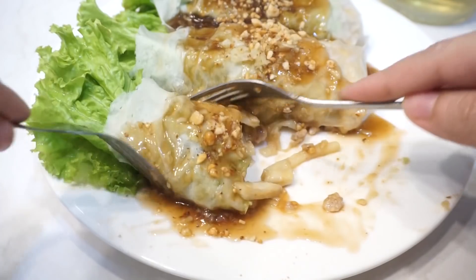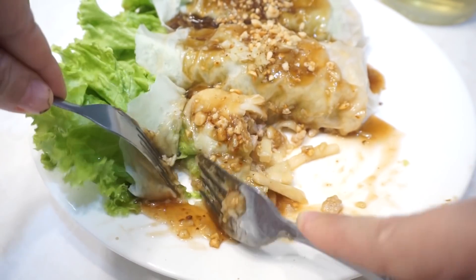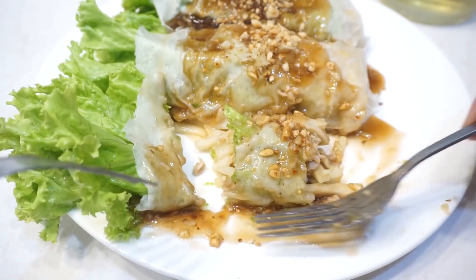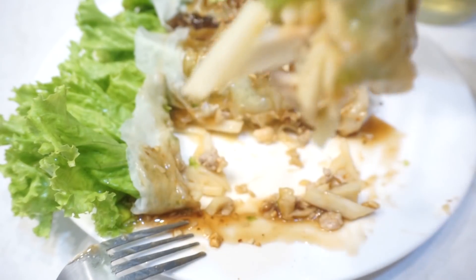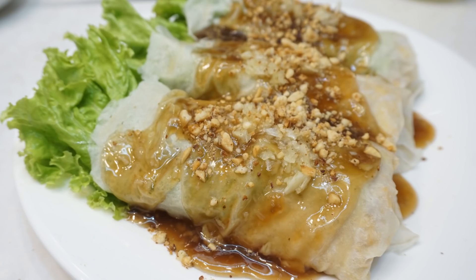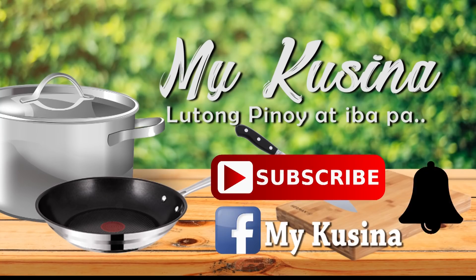So ayan, kumain na ako — hindi ko na natiisan, nagutom na ako. Para sa akin, sa dami ng variety o version ng lumpiang sariwa na natikman ko, ito talagang ubod ng niyog yung pinaka-favorite ko sa lahat. Tapos ayun nga, dalawa lang yung sahog nya — giniling na baboy at saka yung hipon. So ayan, sana itry nyo ito guys. Sana ma-inspire kayo na gumawa ng sarili nyong version. Siguro sa susunod, subukan kong gumawa ng fresh lumpia wrapper. I hope I was able to share something good and helpful. Thanks for watching and see you again on my next video. Let's be friends on Facebook and subscribe to my channel. Don't forget to click the bell button for notifications on new video uploads.